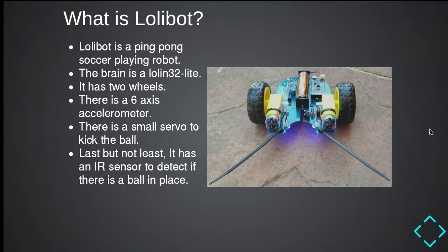First, I thought I'd cover what the Lollibot actually is. The Lollibot is a ping-pong soccer-playing robot. At the moment it doesn't play ping-pong yet, so that's an exercise for the reader. It's run on a Lowland 32 Lite. It has two wheels, a six-axis accelerometer, a little servo to kick balls around, and an IR sensor on the front.